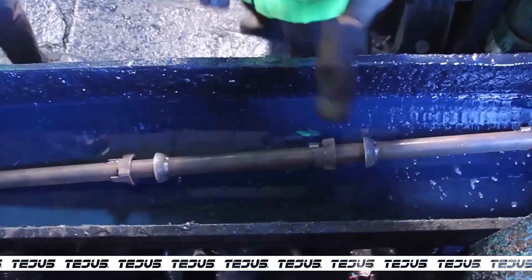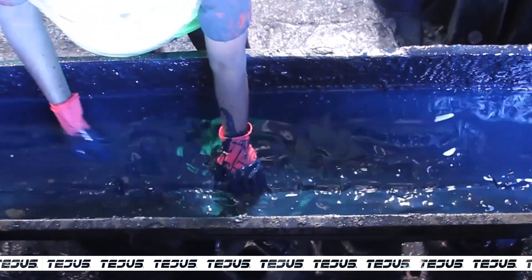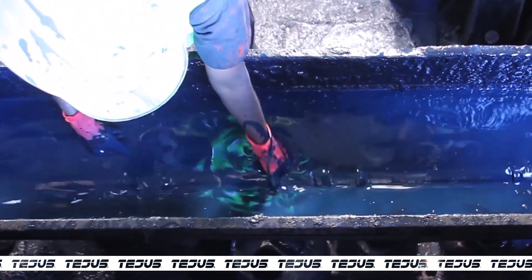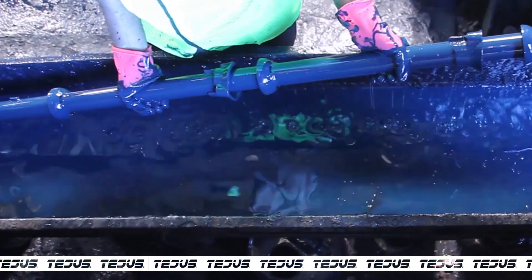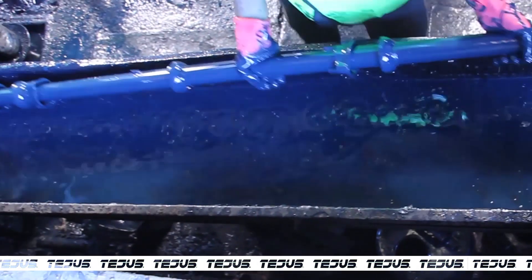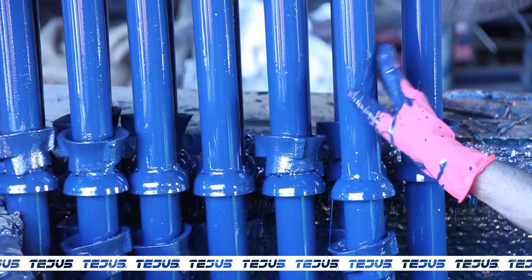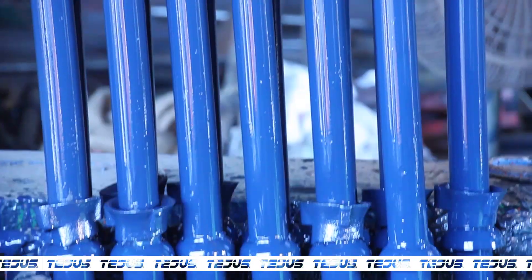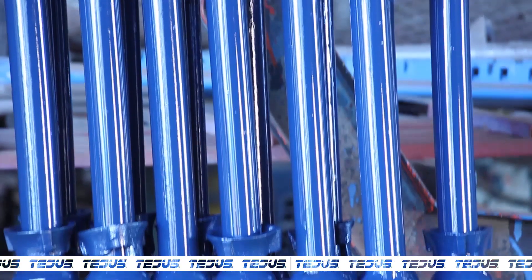After all the checking and testing is done, the cup lock rod is painted by the dip painting method. This method ensures that the rod is coated on the outside as well as the inside, protecting it from rust even on the inside parts.